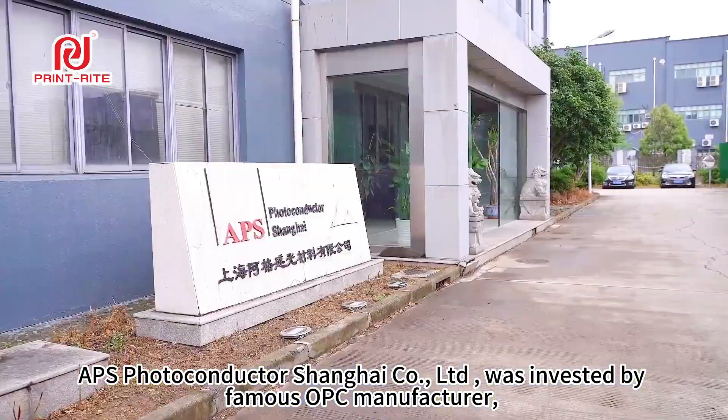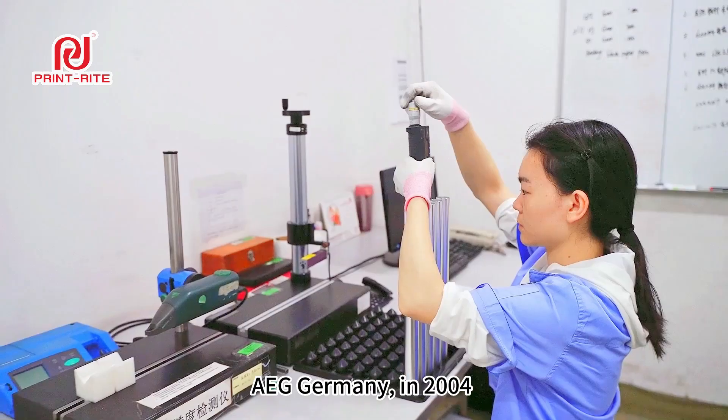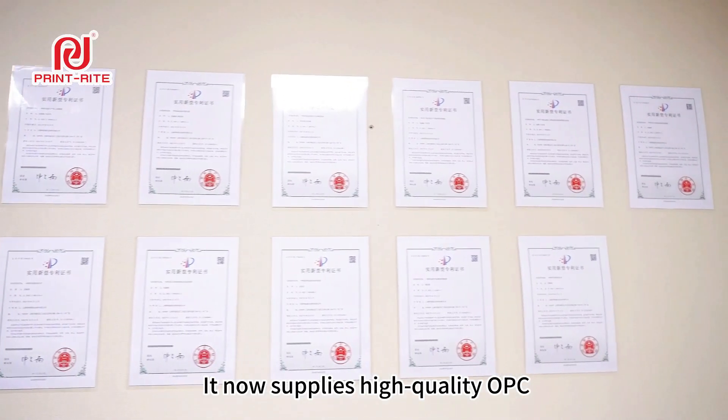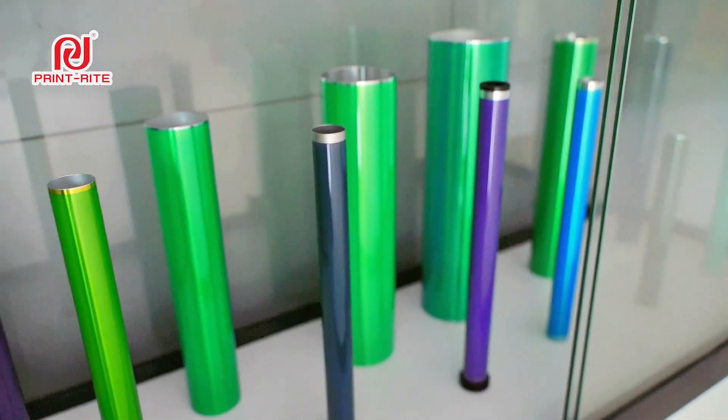APS was invested by a famous OPC manufacturer, AEG Germany, in 2004 and joined the Printwright Group in 2010. It now supplies high-quality OPC for Printwright's consumables as part of their upstream and downstream industrial chain.